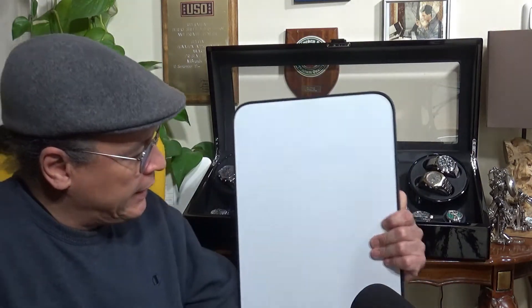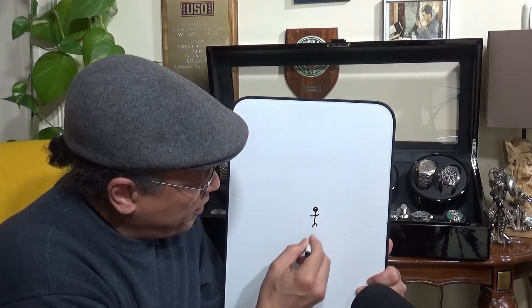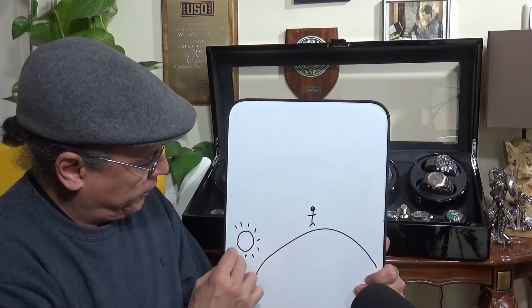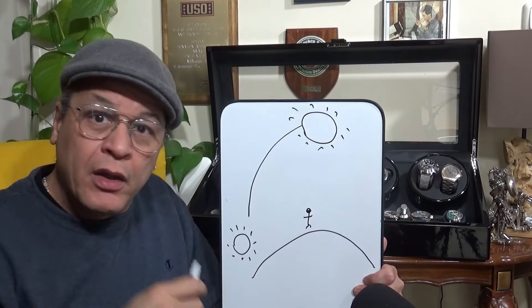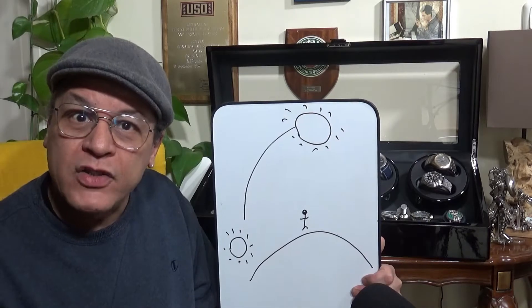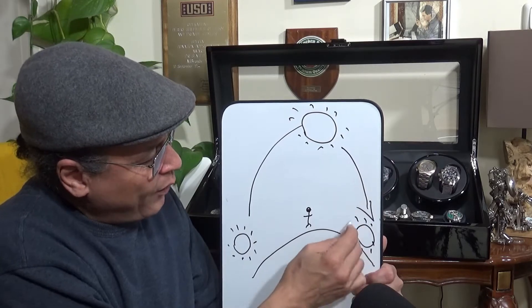But before we do a close-up on the watches themselves, I wanted to do a little basic primer on telling time and why we use hands — how the hands are actually an analog representation of our day. If you think about standing on the planet, you see the sun come up in the morning, go overhead to noon — the middle of the day — which even without a clock is obvious. Sun's directly overhead: high noon. When it goes down, it's sunset; when it comes up, it's sunrise.